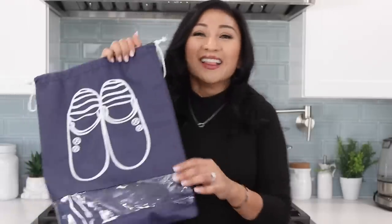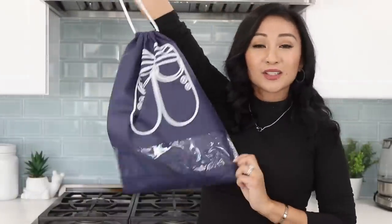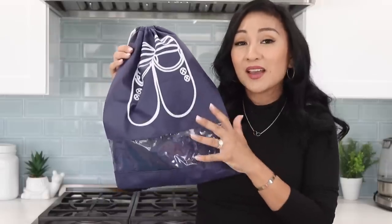This is a shoe bag. I can't stand it when dirty shoes are in a suitcase with clean clothes — it would stain white clothes and dirty everything up. So you keep your shoes in here, zip it up, and you're good to go. I love that it's clear because you can actually see what shoes you're traveling with. These are pretty big so they fit so many of my boys' shoes. When I travel, I usually only bring about two different pairs of shoes for them.